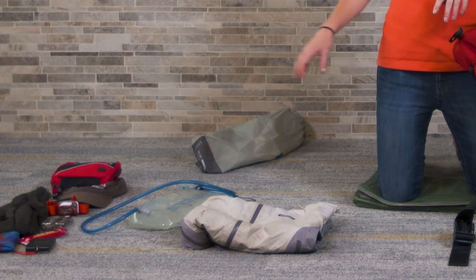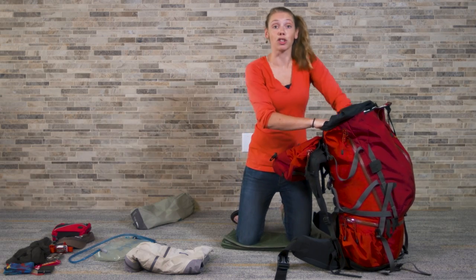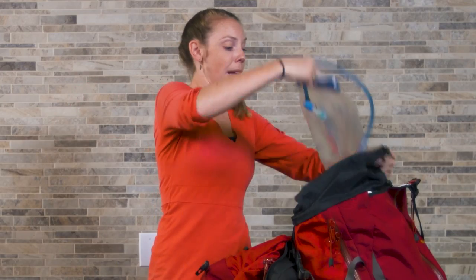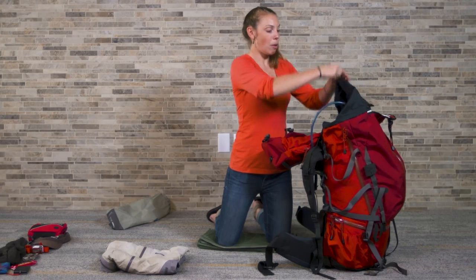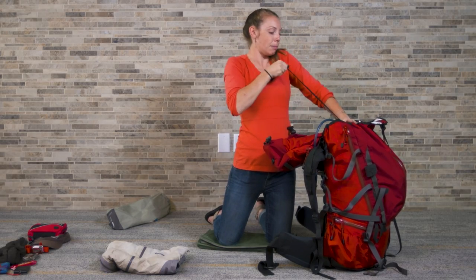Anytime you're using a water bladder, there is a risk of the bladder either leaking or popping, and if this one does that today, I don't want it to get anything in this pack wet. So I'm going to fold down my trash bag to make a barrier between my water bladder and everything that I want dry. Then I'll just set this bladder on top of everything in the main compartment of my pack, and seal up all my drawstrings and straps on that main compartment.